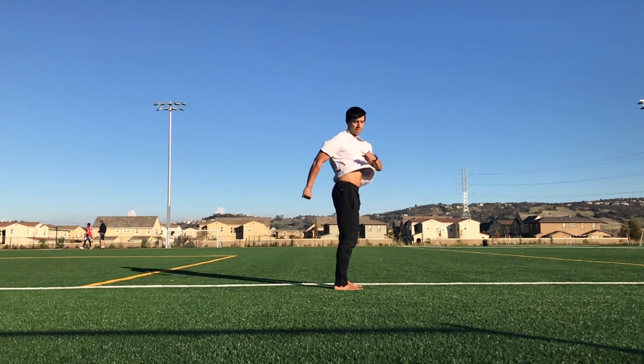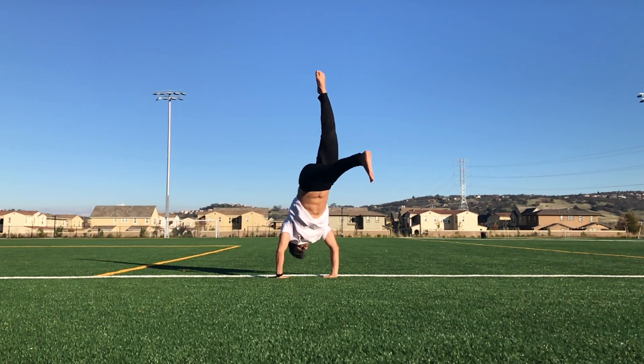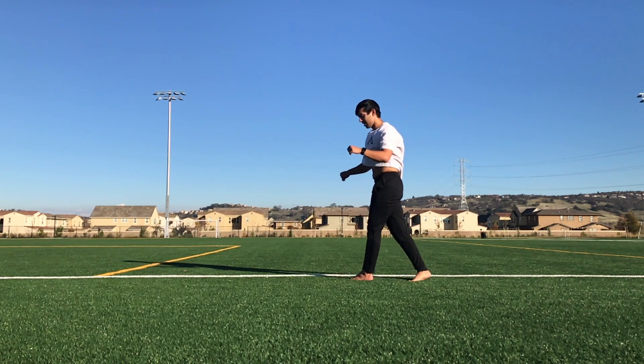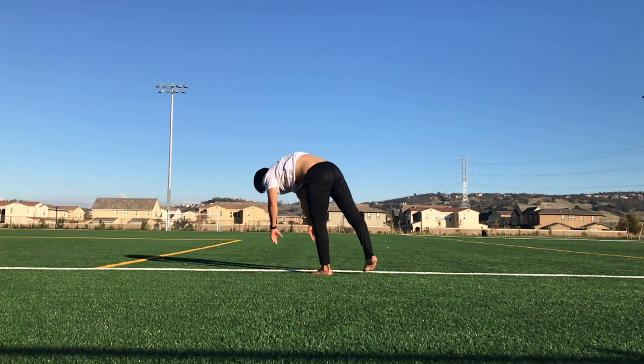Before continuing this video I recommend that you have your machine switch — if you do not, you can click right there for that tutorial. This move is basically a pop cartwheel, but we're going to be landing on our opposite leg.